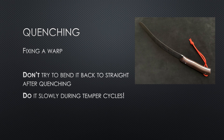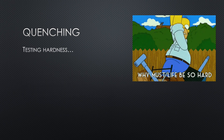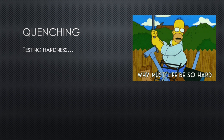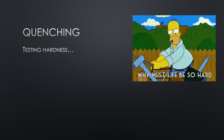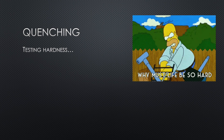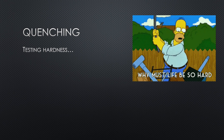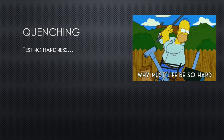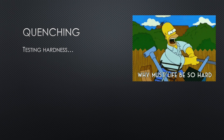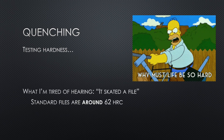Let's talk about hardness. Hardness in steel is measured on the Rockwell C scale. Knives generally range from the high 50s to low 60s. If the hardness is too low, you have to sharpen it more but your blade will be tougher and less likely to chip. If the hardness is too high, it will stay sharper longer but it's more likely to chip and break. Testing the hardness of your knife is crucial.